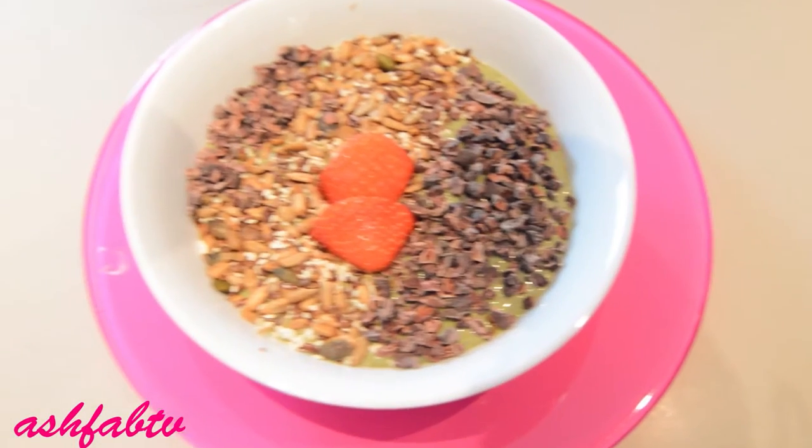My skin versus smoothie bowl is packed with leafy greens, tropical fruit, and creamy avocado. It's filling, nutrient-packed, and absolutely delicious. For the recipe, go to the link below at www.ashrab.net. Don't forget to like and subscribe, and until next time, see you soon.